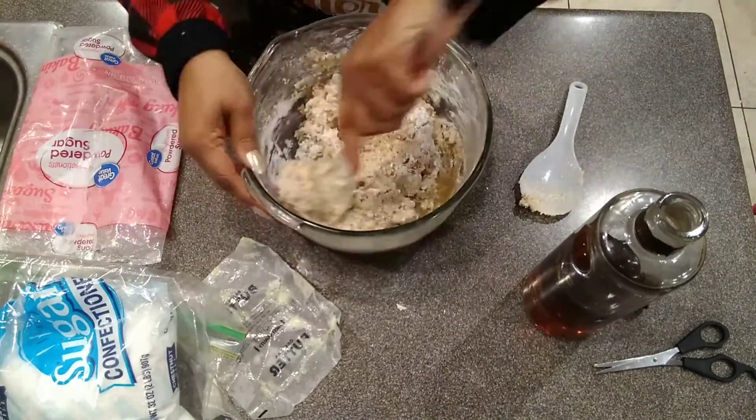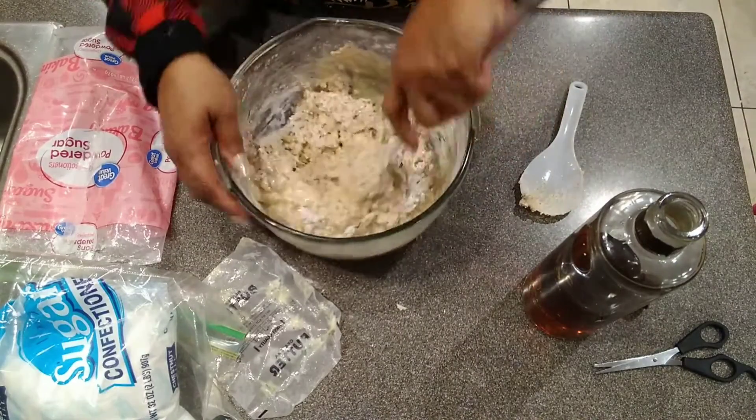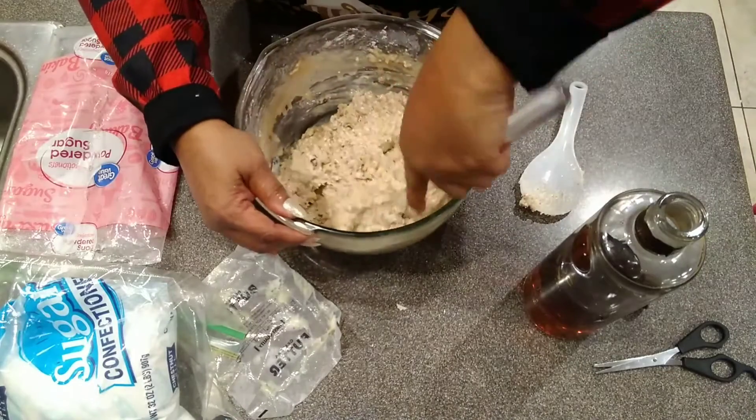Brandy balls or cognac balls — cognac balls are delicious too. When I used to make cognac balls, I would use caramel candy chips and it tastes delicious with the roasted almonds in the mix and then covered in the caramel candy.